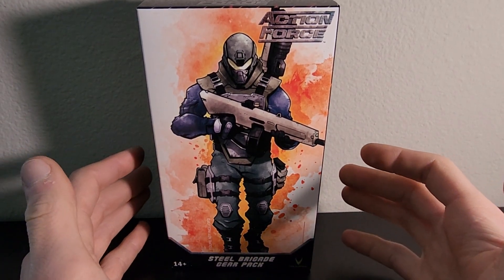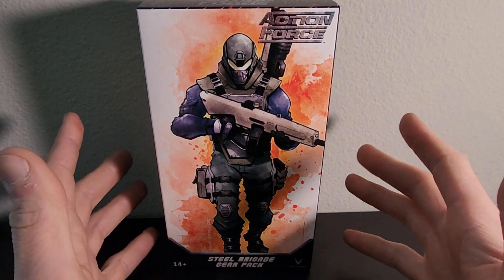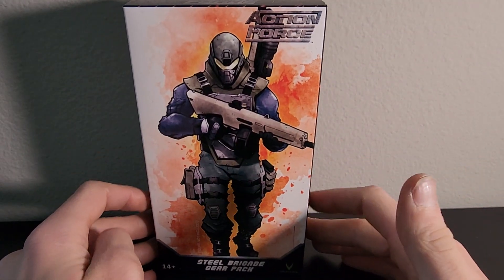Hello YouTube, welcome back to the Riley's Playtime YouTube channel. I'm Riley, this is my playtime, and this is the Action Force Steel Brigade Gear Pack — specifically heavy weapons.